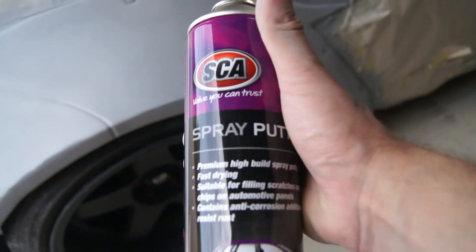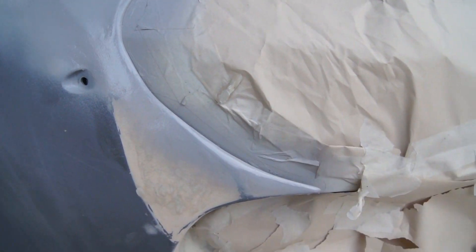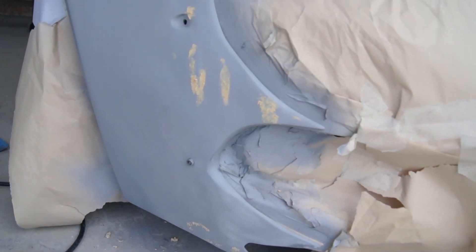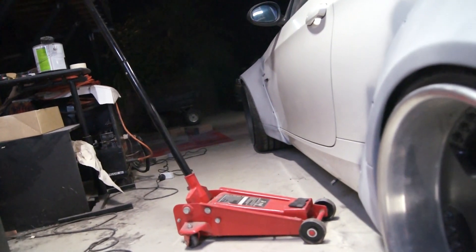I use this filler spray not only as a filler but as a consistent guide coat so I can see where the dips and valleys are. I think I'm done with the bog and have moved on to just filler spray now. There are still a couple of little bits, especially on the front left on the spikes, to smooth out — other than that it's pretty smooth. It's been like two days of sanding and doing the fine details.